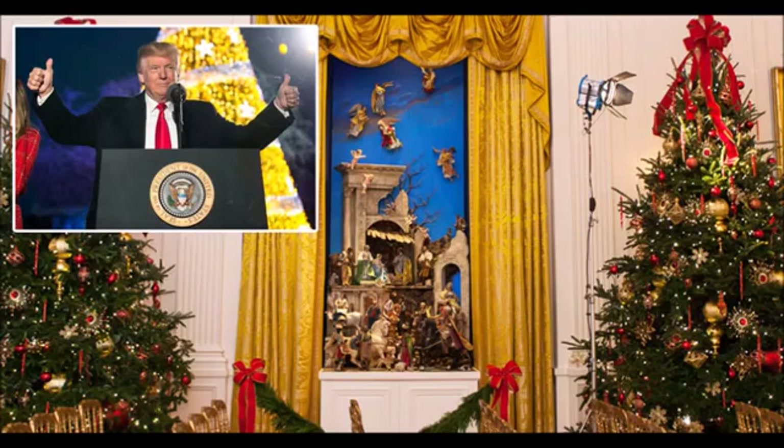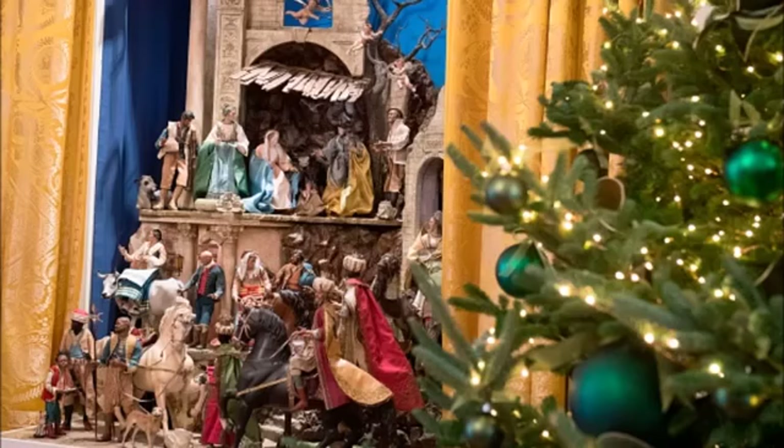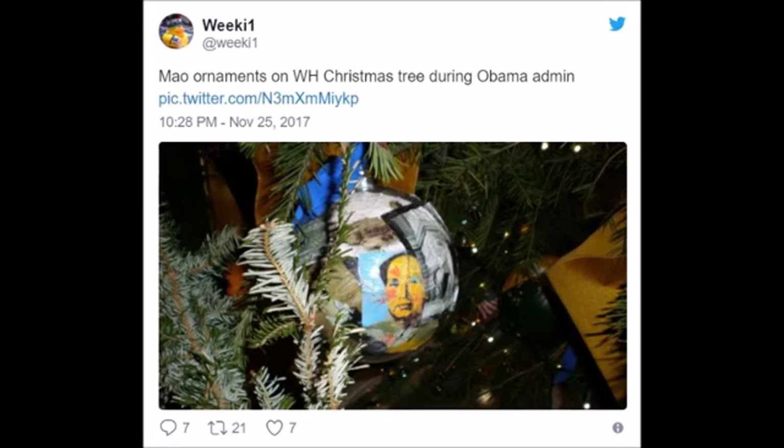Here's the Mao ornament. And what's more Obama-like than to have a picture of Obama as part of Mount Rushmore on the Christmas tree? Trump may have a pretty big ego, but just guessing he doesn't have his face on a Mount Rushmore ornament on his tree this year. From the look of the video, it looks like the Trump White House Christmas tree has traditional Christmas ornaments. In fact, that's even the theme: 'time-honored traditions.' No Mao ornaments.